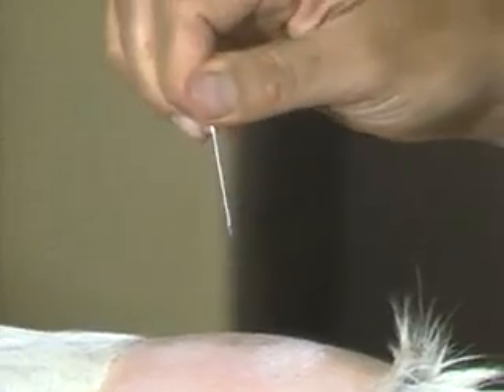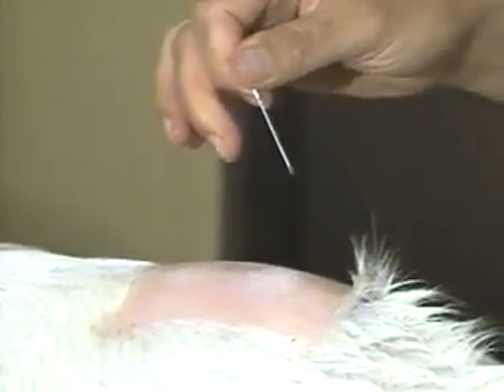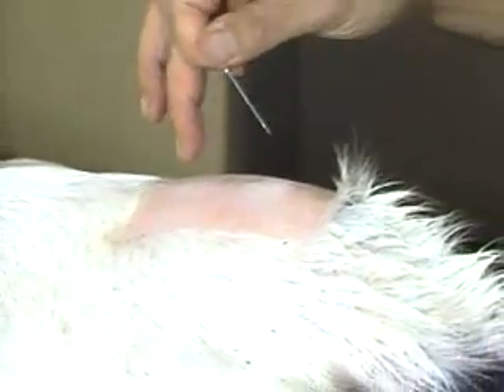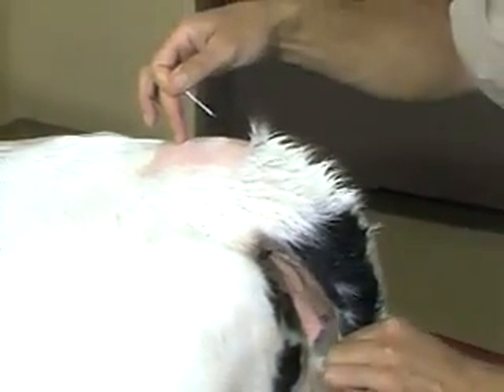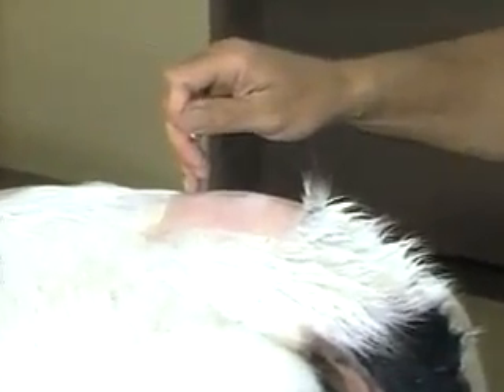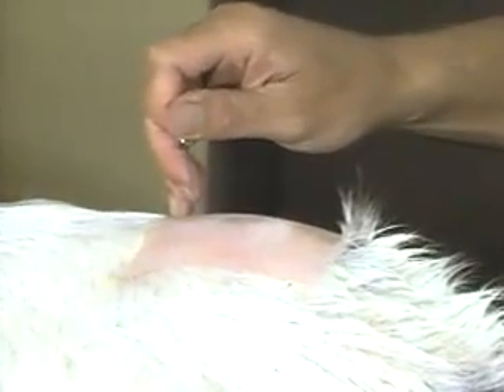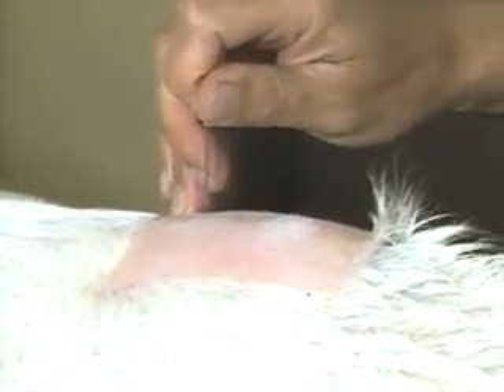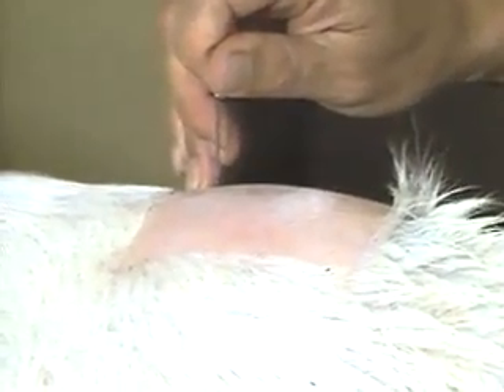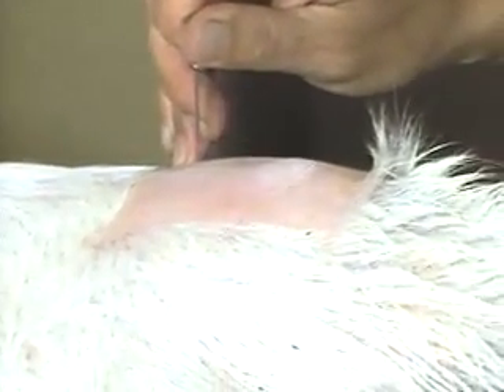The area is prepped with alcohol. Take an 18-gauge, preferably a one-and-a-half-inch needle — it could be done with a one-inch needle. It's helpful to identify the site one more time with a finger. Keep the bevel of the needle either directly anterior or directly posterior, and the needle goes in nearly perpendicular, but maybe slightly anterior-directed, precisely on the midline. Thrust it in.